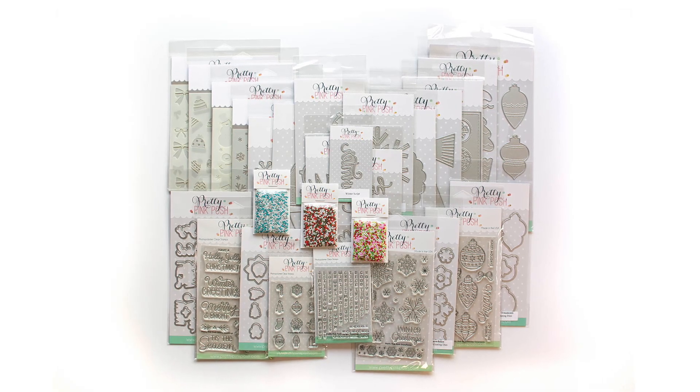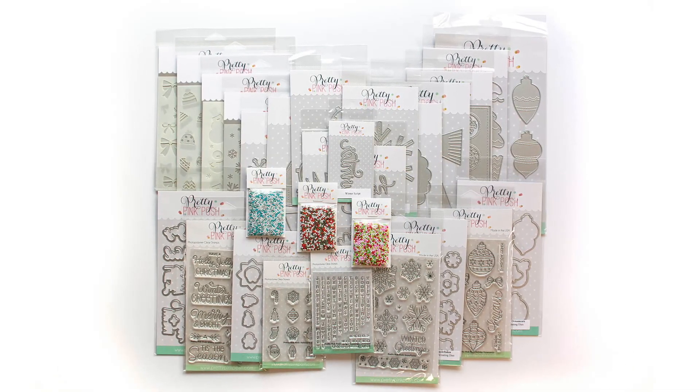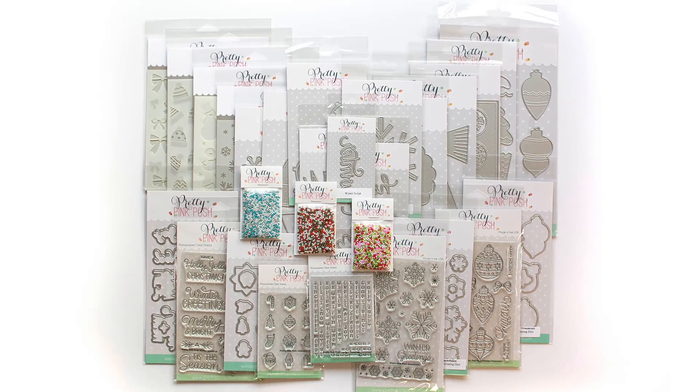Welcome to the October 2024 release from Pretty Pink Posh. This release is filled with all things holiday related and sure to help you in your holiday card making.